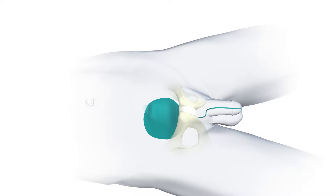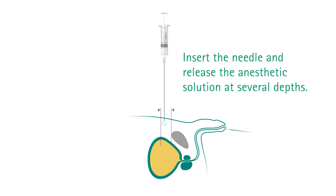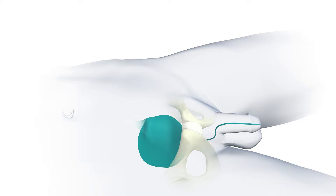At the start of the procedure, you can anesthetize the targeted area with the needle and the previously prepared syringe. Insert the needle and release the anesthetic solution at several depths.